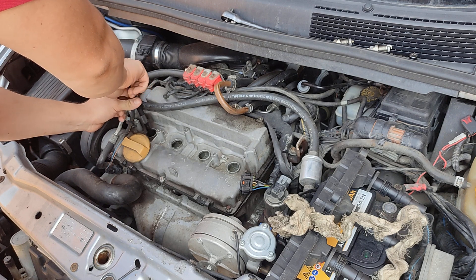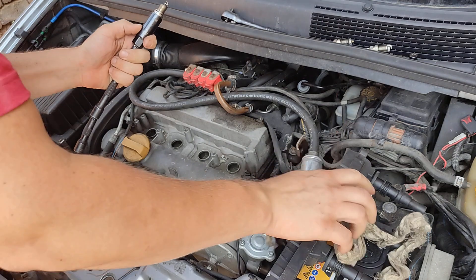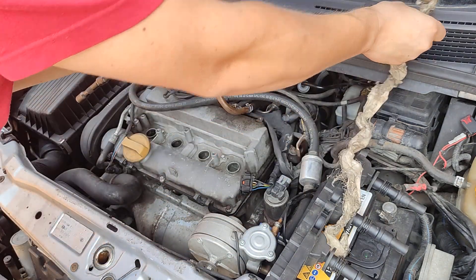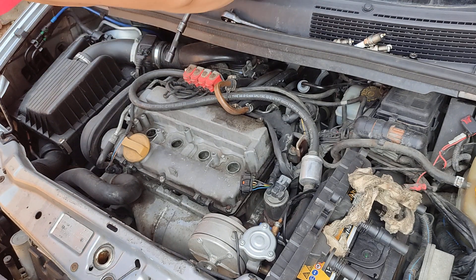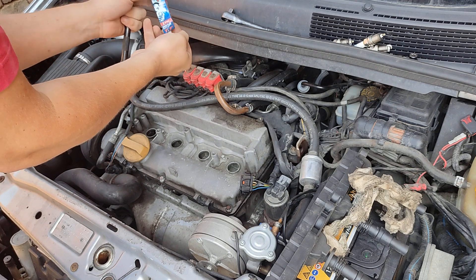These are Bosch made in China. I'm replacing them with Denso made in Indonesia — I've got a little bit of a greenish color on the old ones as well. The new ones are by Japanese supervision, that's what it says on the box.